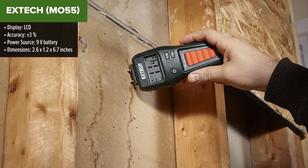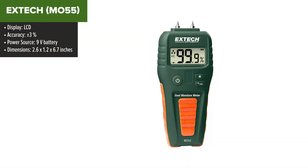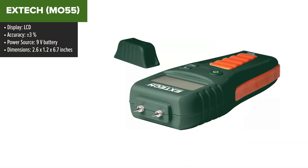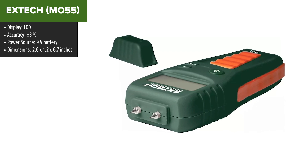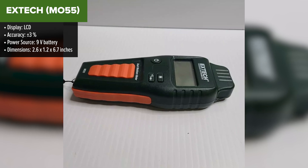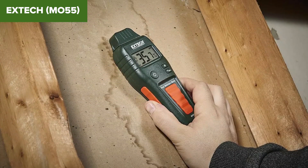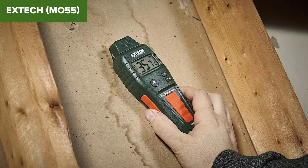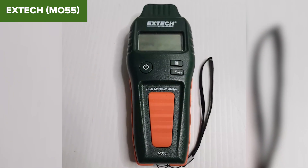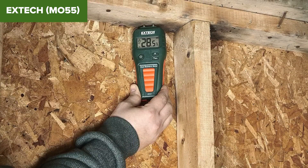The X-TEC MO55 Moisture Meter is a versatile tool perfect for detecting moisture in wood, drywall, and other building materials. It features an LCD display, providing clear and comprehensive readings. The device offers a broad measuring range from 0 to 99.9% on a relative scale, suitable for various applications. With an accuracy of plus or minus 3%, it ensures dependable measurements. However, this device does have a few shortcomings. The relative measurement scale, while useful, may not provide absolute moisture content values, which could be a limitation for some professional tasks.